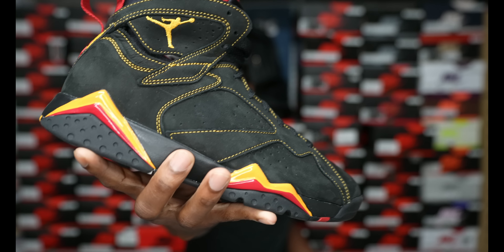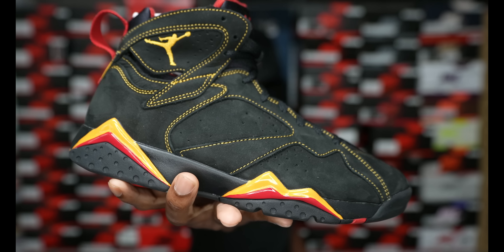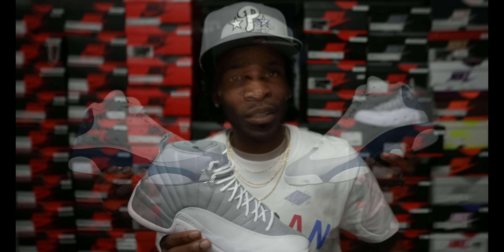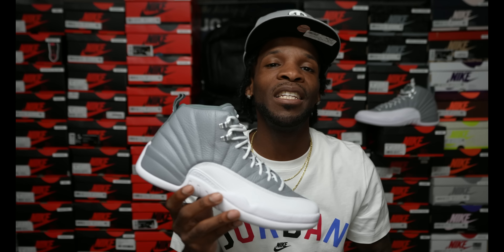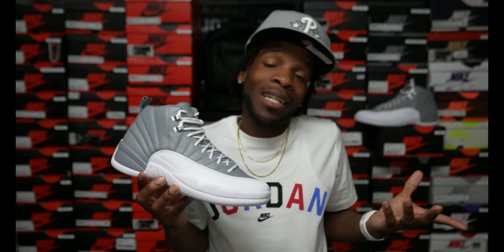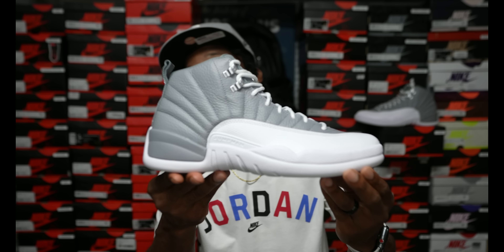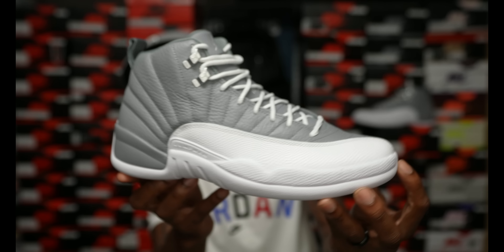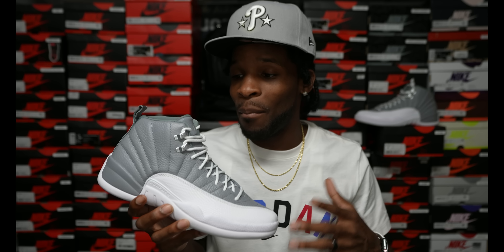Out of all the shoes that have recently been releasing — we had Concord 5s, them 7s, the Dark Iris 3s, the French Blue 13s — where do you stack these 12s? I don't know, 12s is the shoe that normally sells out, so I think these are gonna sell out. The color blocking is there, it's very universal — you can pull this off with a lot of different outfits because it's a light gray and white. Very versatile colorway, so I do see this selling out.